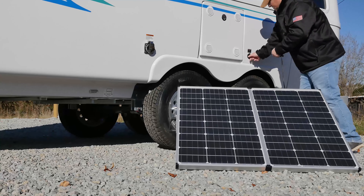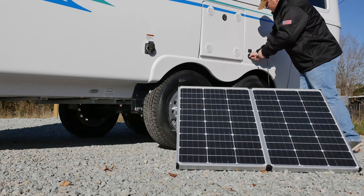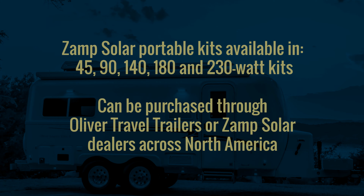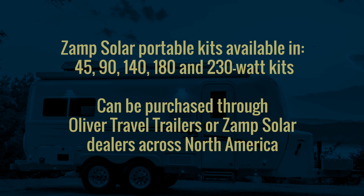The three battery condition LED lights on the right indicate roughly a 25%, 50%, and 75% charge. The green 75% charged LED on the left of the battery condition group will also be illuminated during the bulk or absorption charge stage. If you have added one of the ZAMP solar packages to your Ollie, you'll also find a ZAMP solar portable port located on the street side of your travel trailer next to the battery compartment.